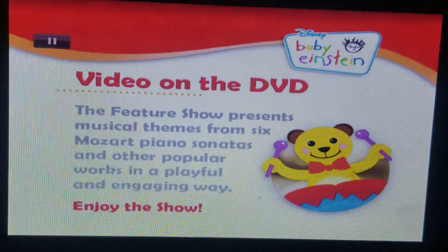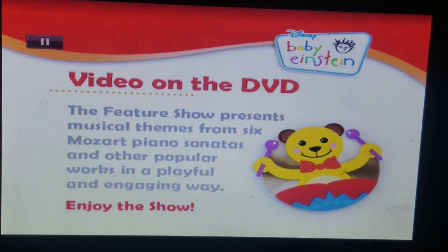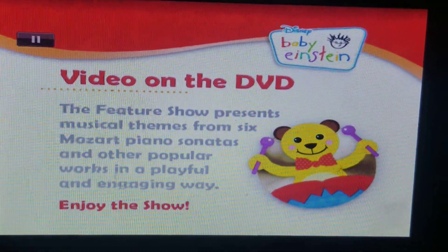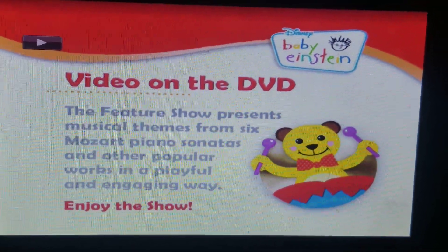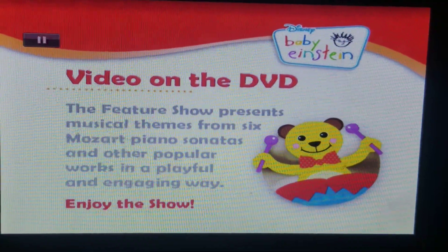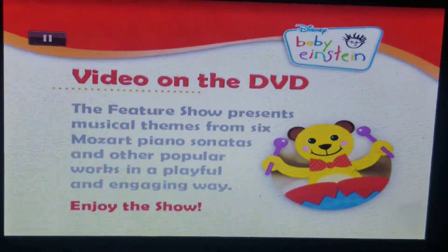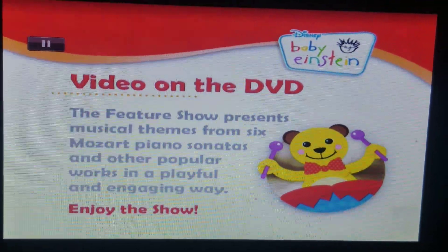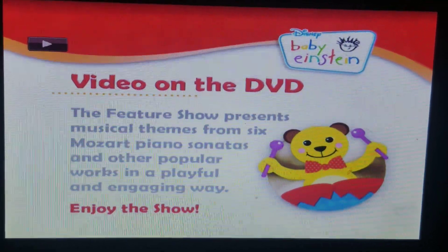Videos on the DVD. That was odd. Mozart Piano. Mozart. Enjoying the show. Enjoying the show.